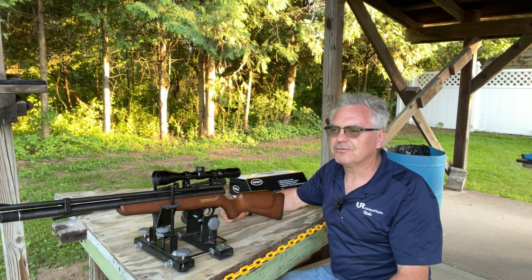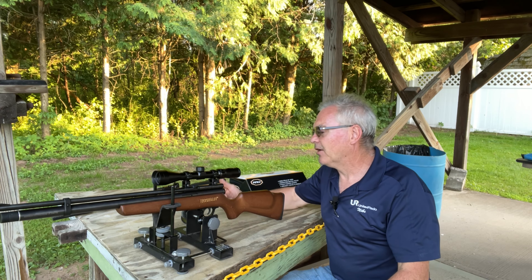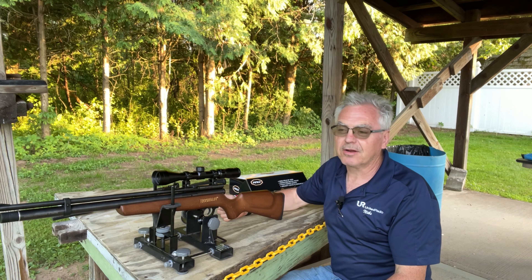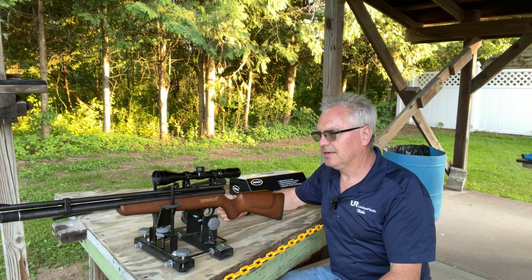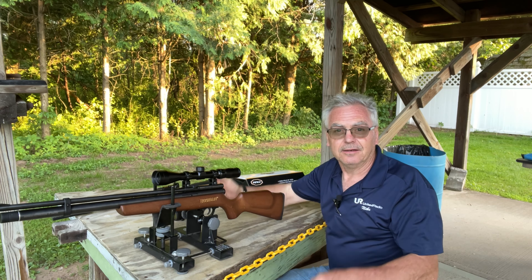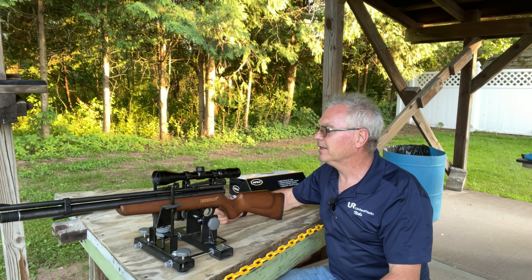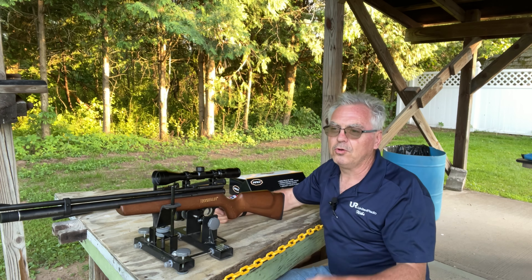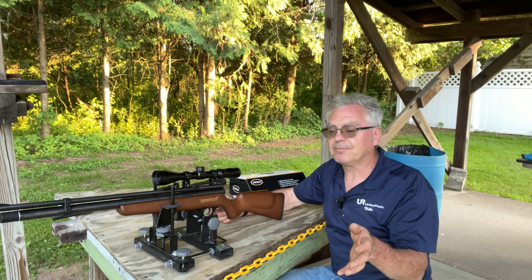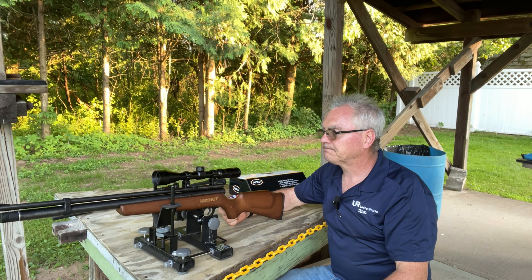What we're going to be talking about is this new scope. I did an unboxing with it the other day — I was just doing a little bit of searching on Amazon, searched for three to nine by forty, and this one came up. It was the least expensive three to nine by forty scope on Amazon at twenty-five ninety-nine. It's made by or at least marketed by a company called Beliche, and you'll be able to find this in my Amazon storefront link down below in the description.